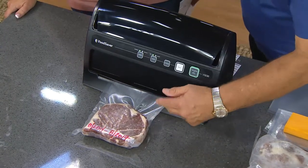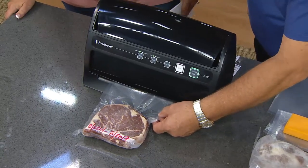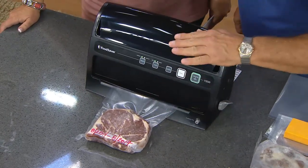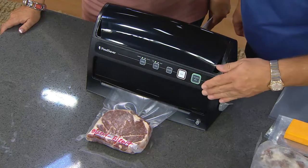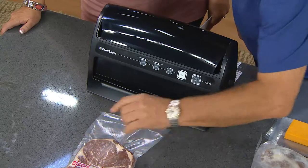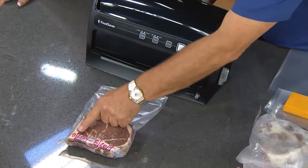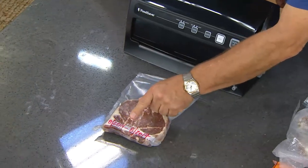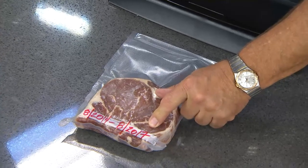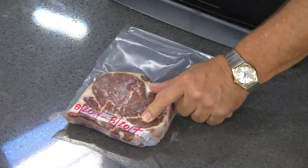These are FoodSaver bags with special air channels built in — it pulls all the air out, not just a little bit, all of it. It's a multi-layer bag with a built-in air barrier. Once it's sealed, that little red light shuts off just like that. That steak can go in your freezer and stay fresh from August 2014 till August 2017 — that's three years. No freezer burn. Delicious flavor, just like you just bought it, because it's vacuum packed.